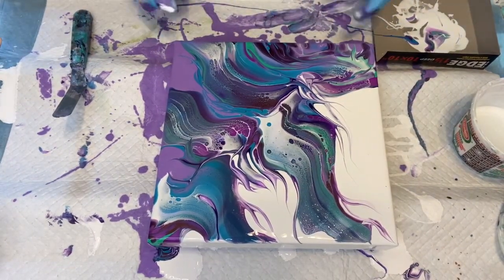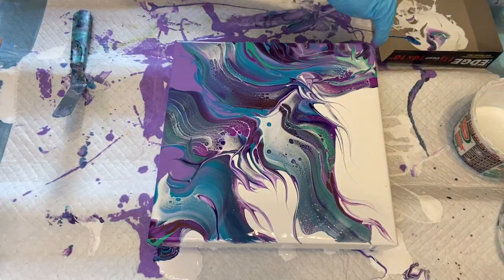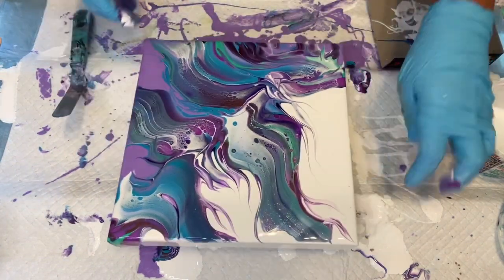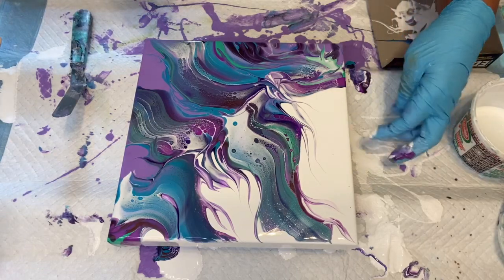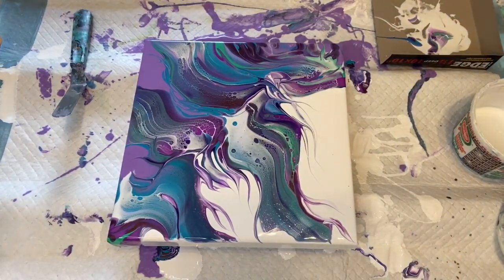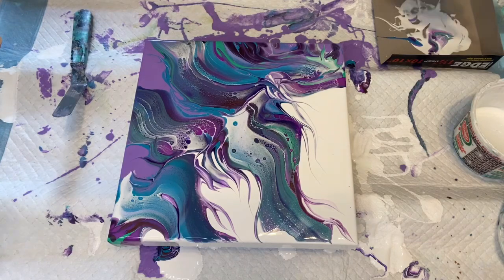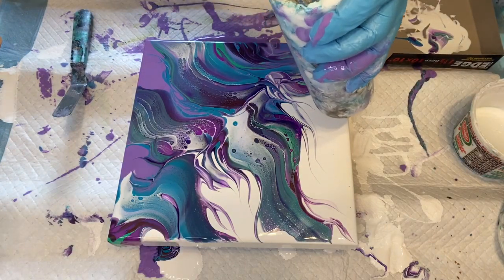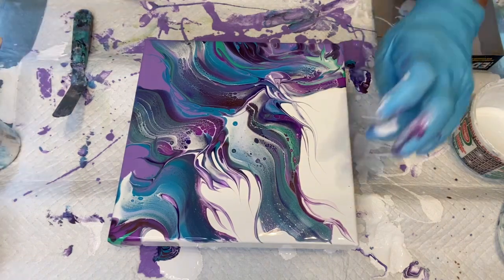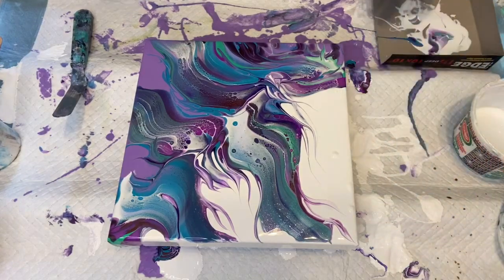I'll put this on my drying rack and keep checking it every 10 minutes or so, making sure it's not going over the edge. I usually keep white in a squeeze bottle — just go around and make sure you have everything covered where you want it. Any little dots you see, fill those in. Good — that's it.